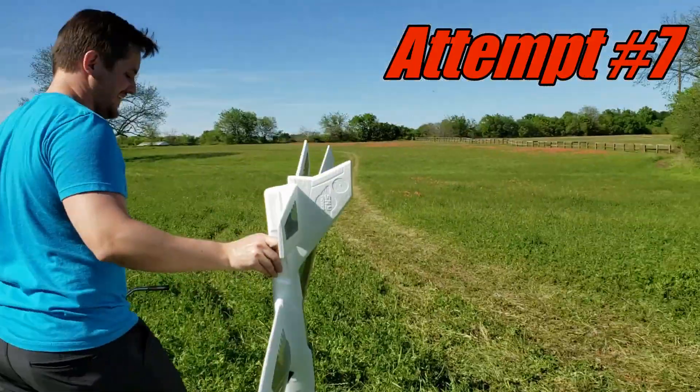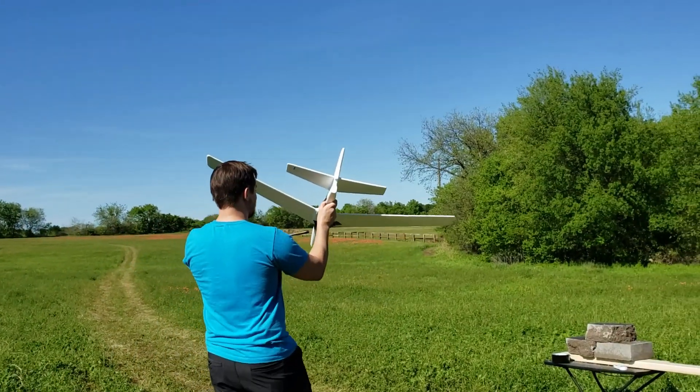Throw and blow! You guys ready? Let's see if I can do a good toss on this.